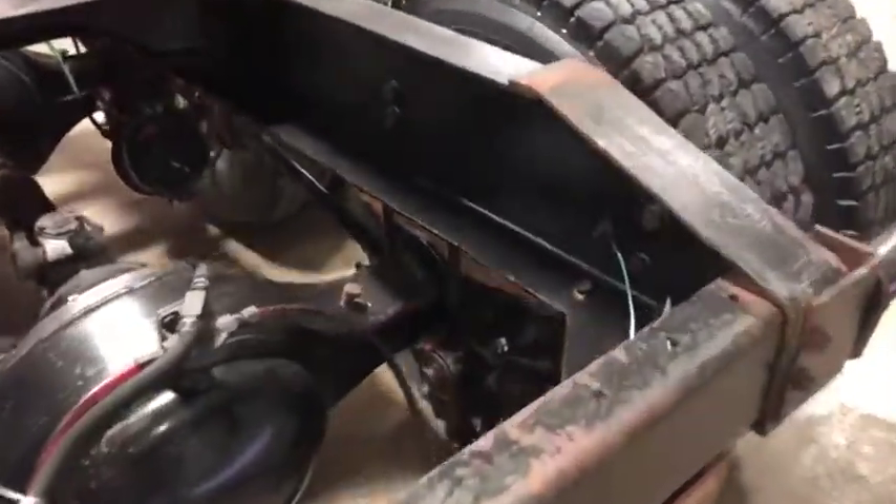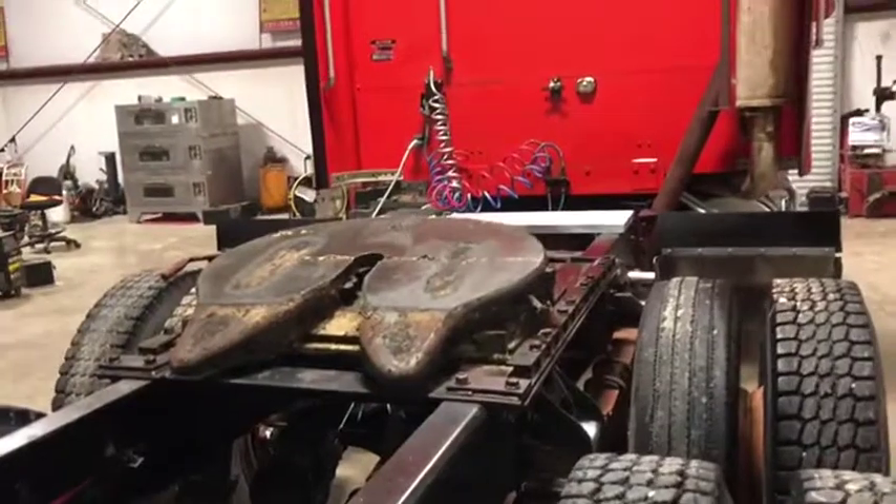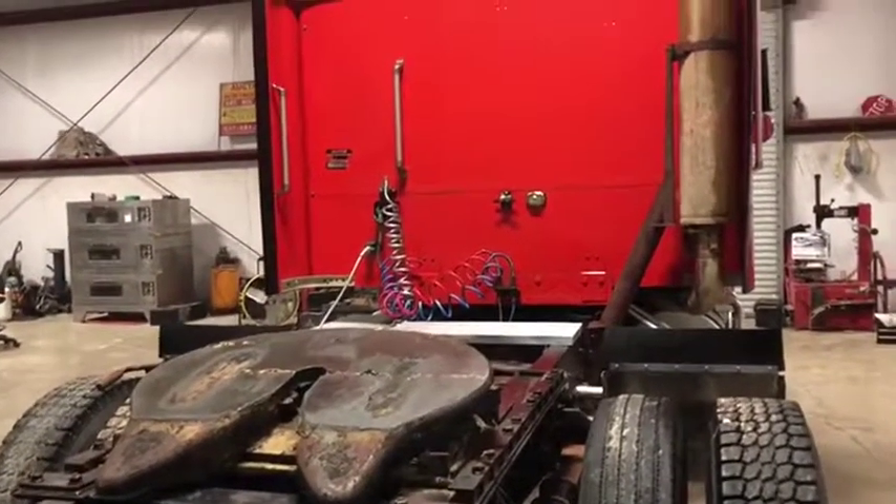No major pitting going on here — some light surface rust as you can see, getting up real close, but nothing too bad. No major holes or major pitting like you might see on a northern truck. This is a nice southern truck, a very nice piece here.